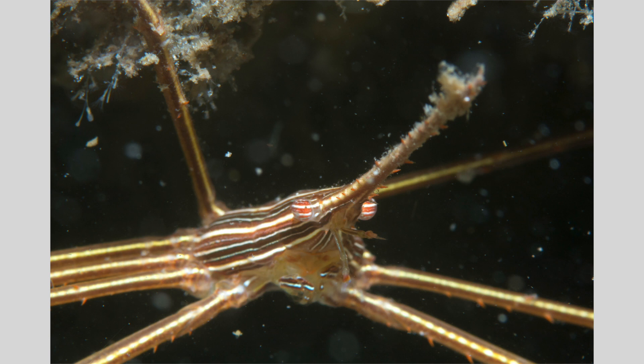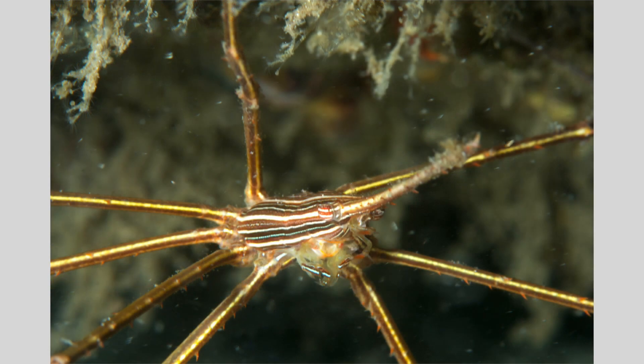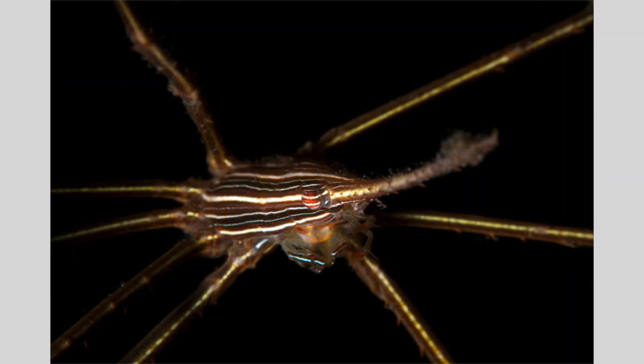In addition to reducing or eliminating background, a snoot can also reduce backscatter. Here's a yellow lion arrow crab under a ledge. I had pointed the strobe back at me to minimize the distracting background, but look at the backscatter — it's awful, too much to remove in post-processing. I then pointed my strobe behind the crab to avoid illuminating the water column between the crab and my camera, catching the crab with just the frontmost part of the beam. The backscatter was less, but it showed a really distracting background. Using a snoot, it looks much better — no distracting background, and what little backscatter remained could easily be removed in post-processing. The image pops out and looks much more pleasing.